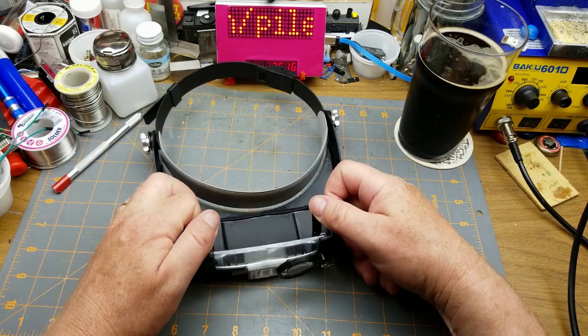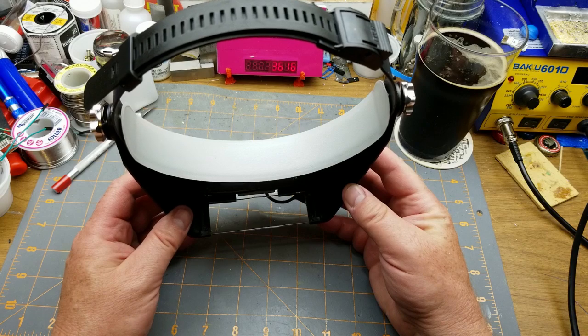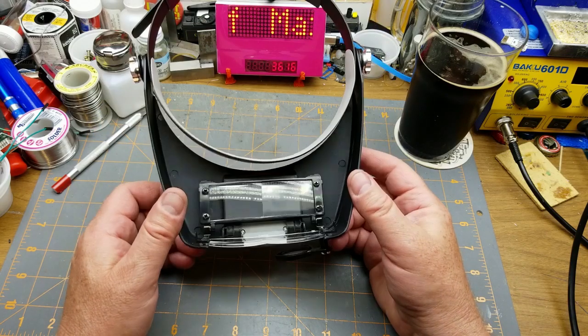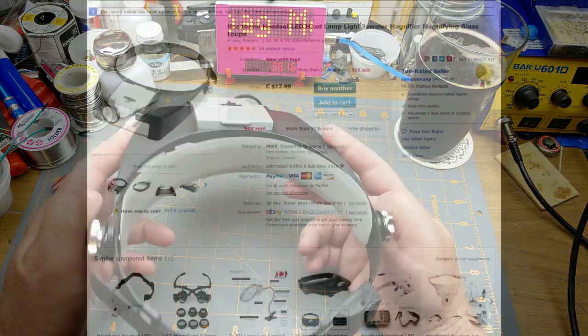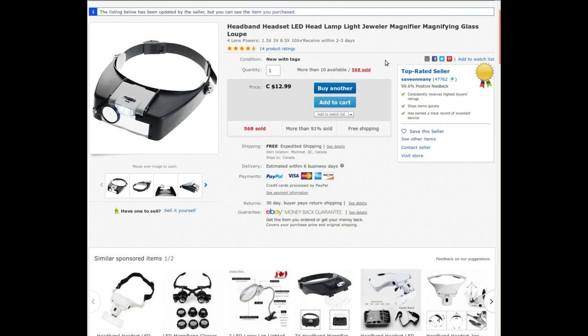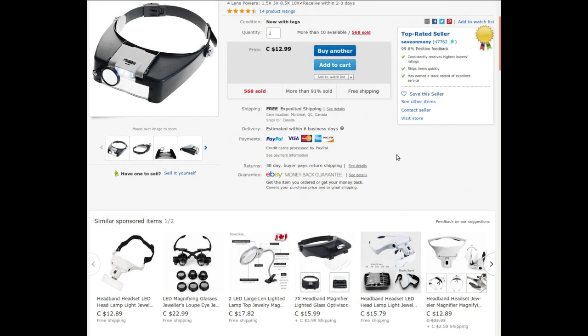The only problem with using these is you can't help but look like a dorky old man, but I kind of do anyway, and you're not going to see me when I'm wearing it. This is a headband LED headlamp jeweler magnifier from Save On Many, who are in Montreal or just outside — a suburb thereof. It cost me $13, which was the cheapest of this style I could find.